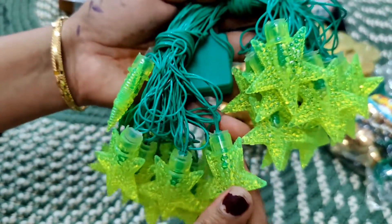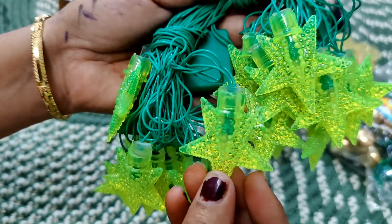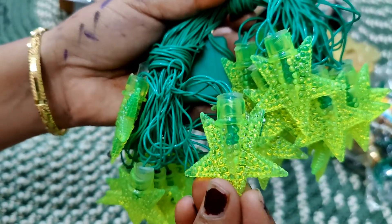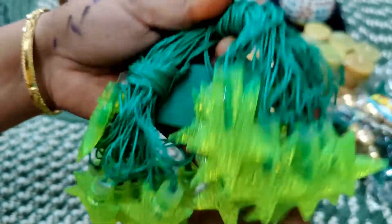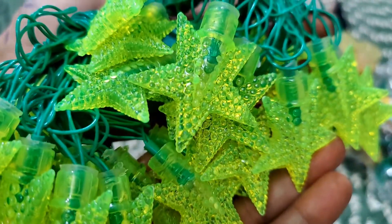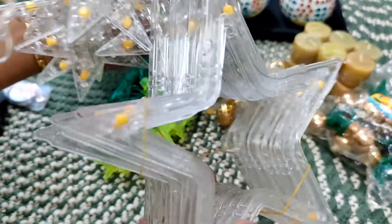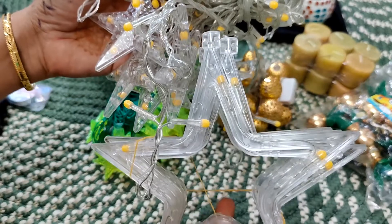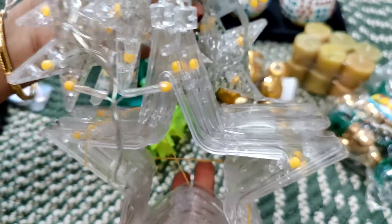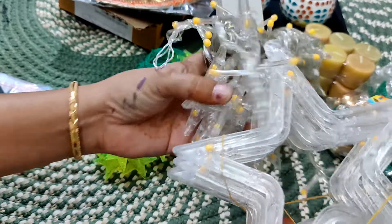Next I bought some lights. I ordered round-shaped ones but they sent me star-shaped ones — but I also liked these, I just wanted the green color and this works too. I purchased this online and the link will be in the description box. It will look beautiful when I decorate the whole house with lights. There are also these very long lights — you can put them on the wall, bed, or curtains. These are big stars and small stars, and they will look pretty.